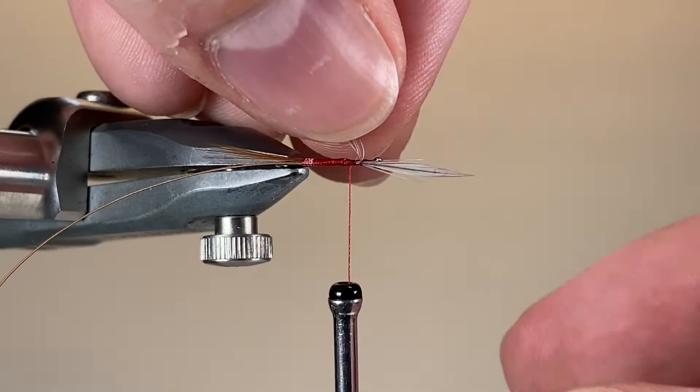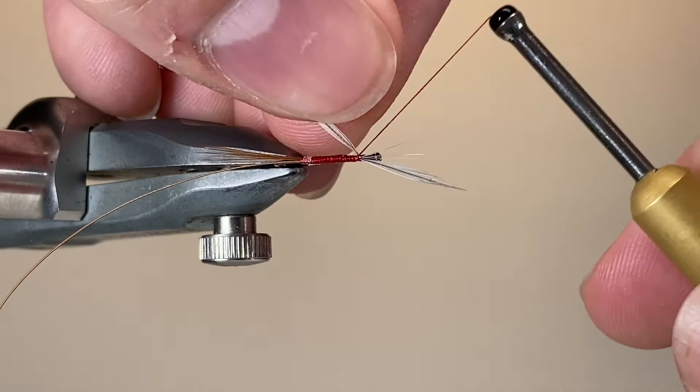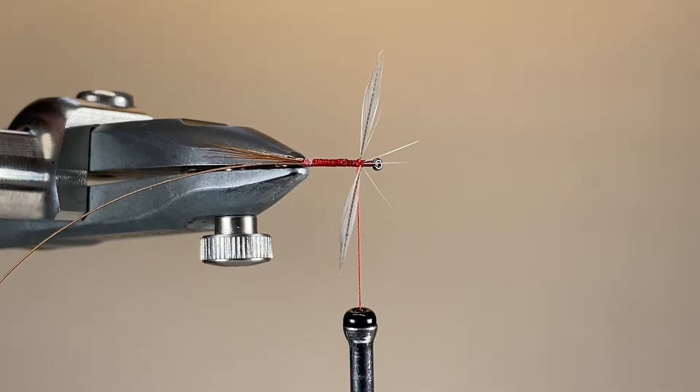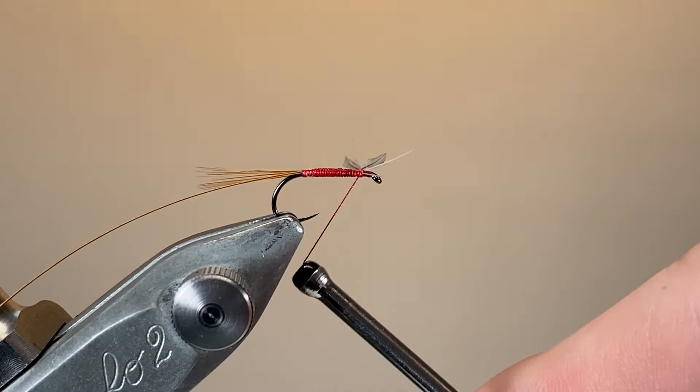Looking from above, I'm going to make a couple of figure-eight wraps through the wings to get those spread out into a nice spent spinner position. I've gone forwards on one side, backwards on the other, and then I'm going to do a couple of wraps in front and a couple of wraps behind, and they'll be nicely secured. At this point it's also worth trimming off any stray fibres that are pointing forwards, so they don't get in the way of hackling later.